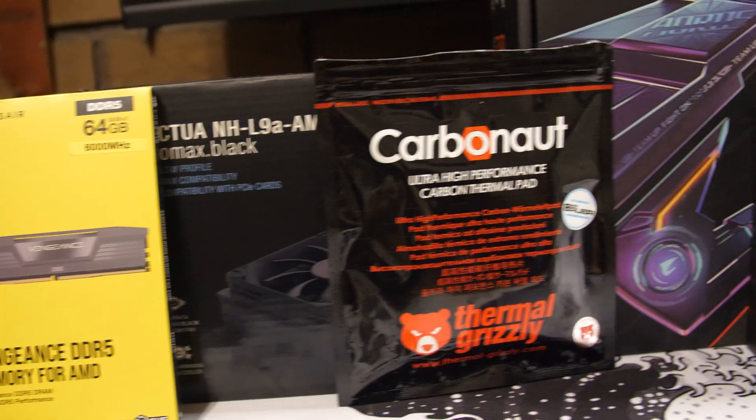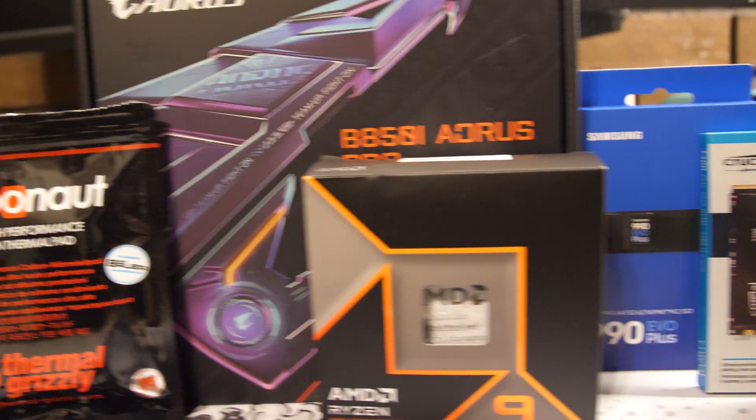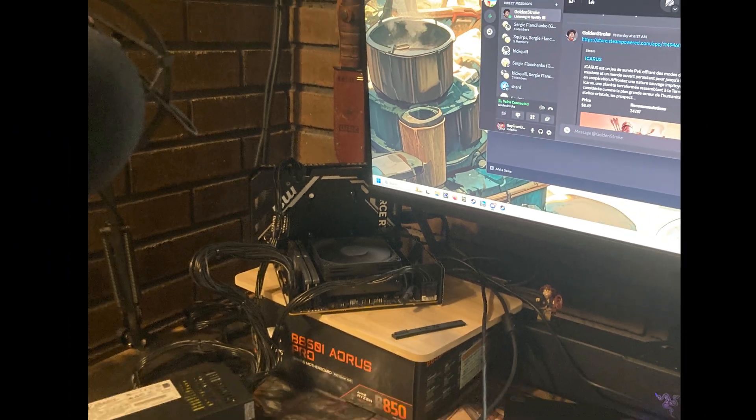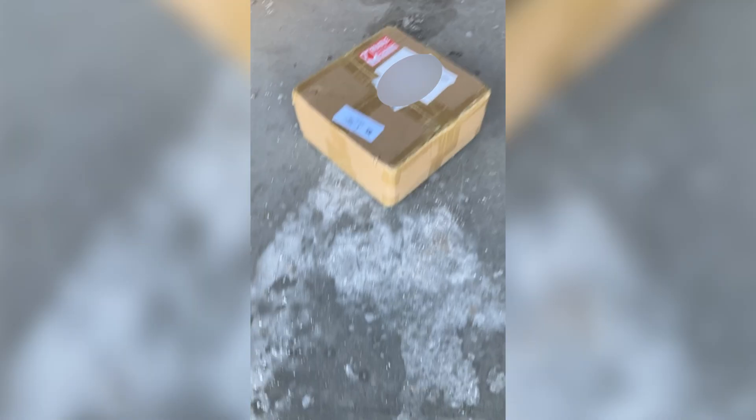The case I ordered was coming from the UK, so it was going to take a while to ship, but I was a little bit impatient, so I used what I had. But then the case finally showed up — I didn't get to go into that — it made it.